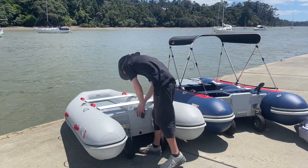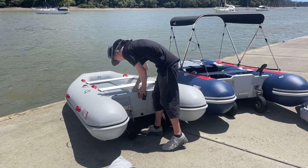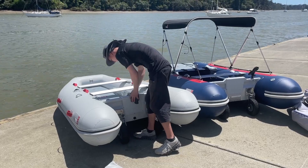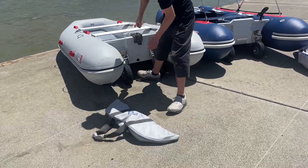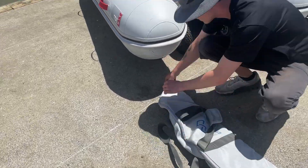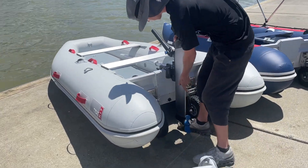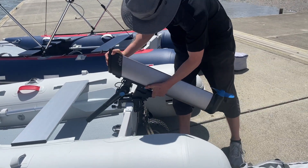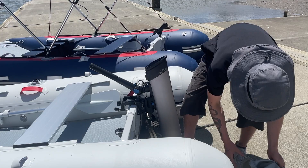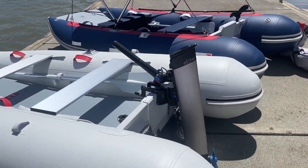Tom's now going to demonstrate putting an e-light onto the Navigator 3 meter, and you'll be able to see one huge advantage with these motors — they're just so portable. As you can see, it comes in a very small bag and it's extremely easy to put on the transom. And just like that, it's on and ready to go.